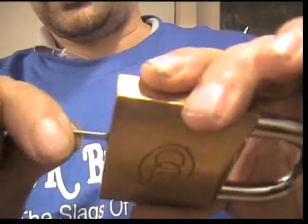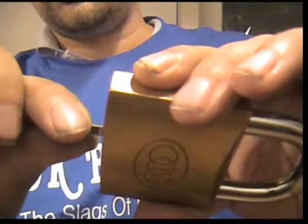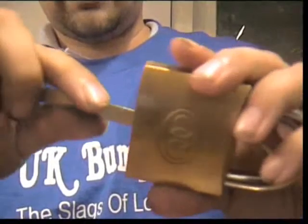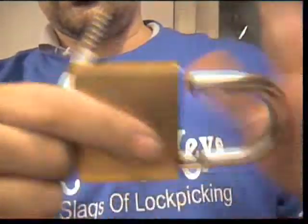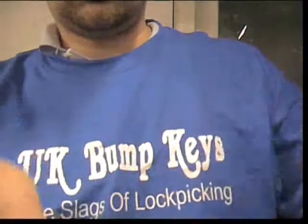I can feel that it doesn't feel like it's going, and then it did — and then I took it out like a donut, so we'll open it up. They don't work every time, but when they do go that's a nice quick easy way to open a padlock. Cheers!